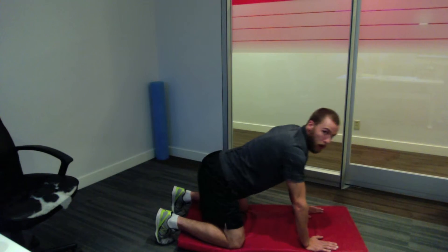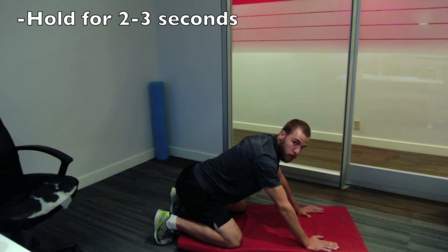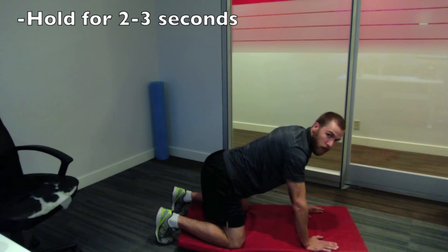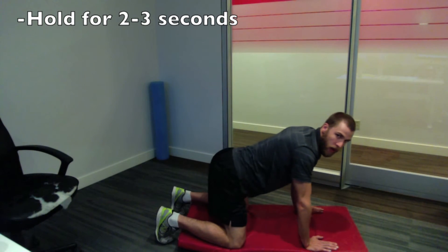So it's going to look like this. I'm going to go back, keeping my back flat — one, two — and back out. Core's tight. One, two, and back out.